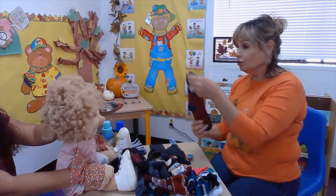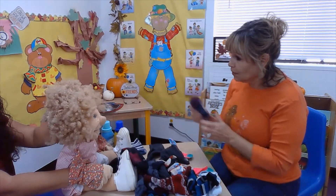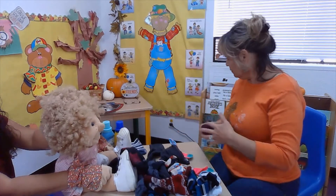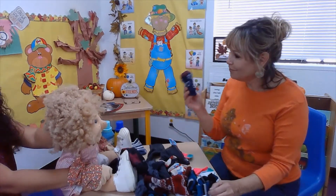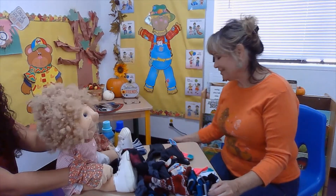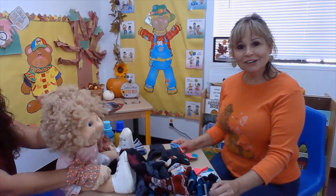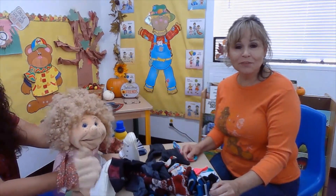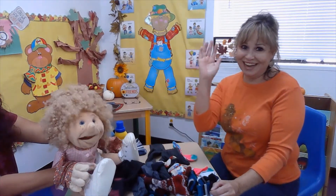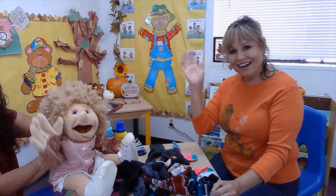Good job! Do you think you want to help your friends or your family at home sort socks? Yes! Isn't this fun? You're working and doing your chores, but you're having fun. Was this fun for you? I'm so glad you came over to visit me today. Well, boys and girls, we have to continue working. We hope you come back soon. Bye! Can you say bye? Bye, boys and girls.